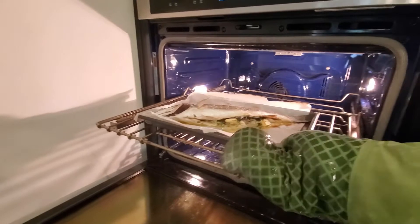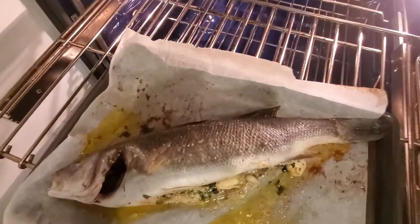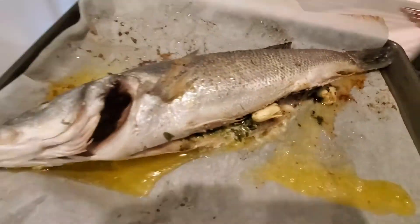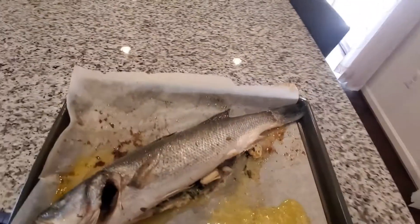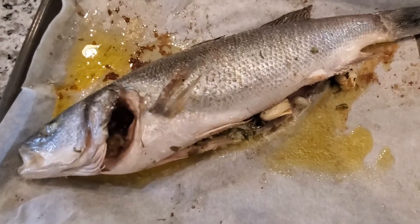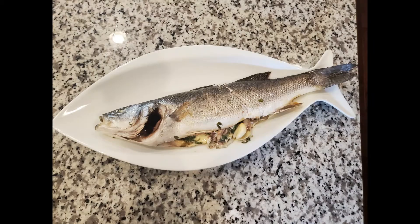Mine was a pound and a half of fish and it took about 23 minutes. Here it is all finished — it's beautiful. You can split it in half and put it on a plate for somebody else and one for you, or what my husband and I did — we just shared it on a nice fish plate, because fish tastes better on fish plates.